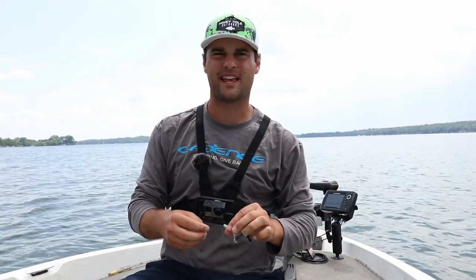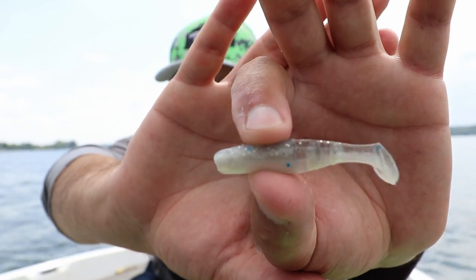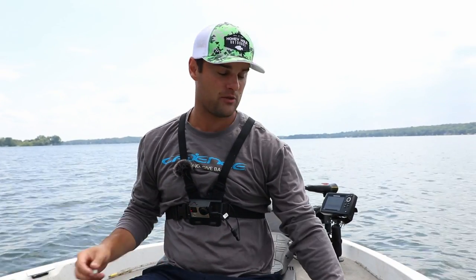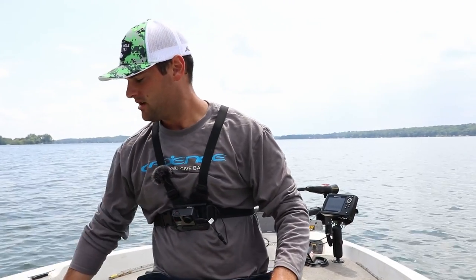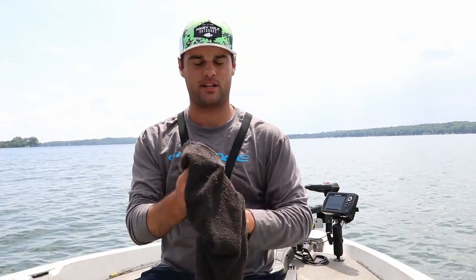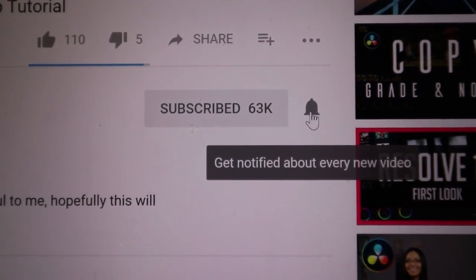SlabSauce — clear winner, seven to four. If you want to check out these Charlie Brewer Crappie Sliders, I'll post a link in the description. And if you want to check out the SlabSauce from crappie.com, I'll post a link in the video as well. I like these challenge videos because they're short and sweet and easier to edit. If you have any suggestions for more challenge videos, post them in the comment section. Be sure to like and share, and if you're not a subscriber, click the red subscribe button and hit that bell to get notified every time I post a video.